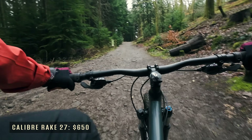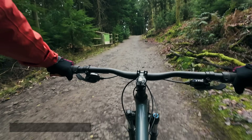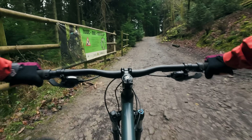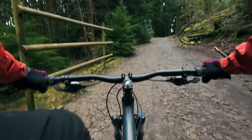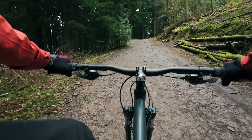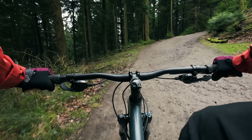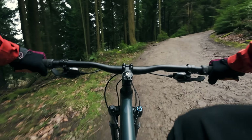Heading up the climb on the Calibre Rake 27. As you'd expect from a hardtail it feels light — lots of power being transmitted to the rear wheel from my feet. No rear suspension moving around and sapping my energy. But I can feel all of the bumps so it's not the most comfortable, but it is quite quick.